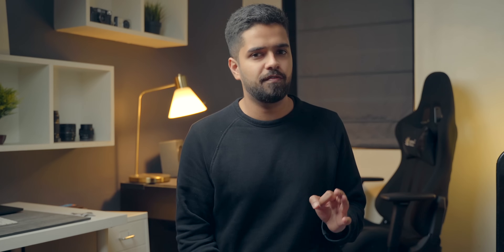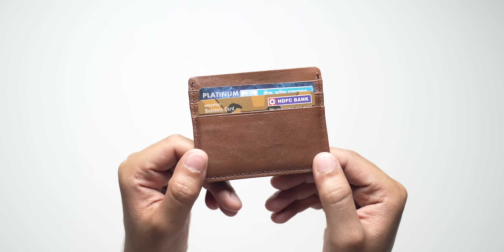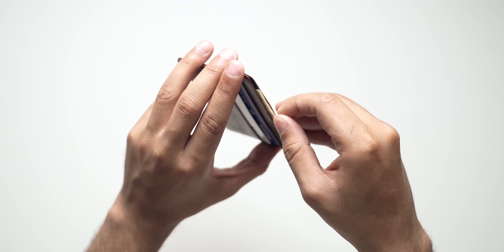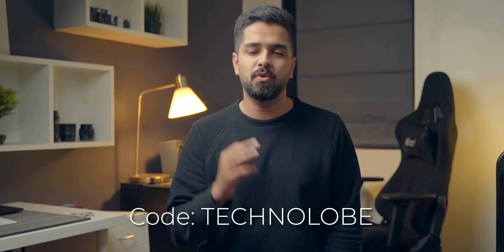This video is brought to you by The Dot Company — our own brand. We make some high-quality stuff, for example this minimalist high-quality wallet. It can hold up to six cards and you can store some cash as well. It's a very minimalist and affordable wallet, costing only 249 rupees. You can avail free shipping by using the code Technolobe. Check out Dot Company by clicking the link in the description below.